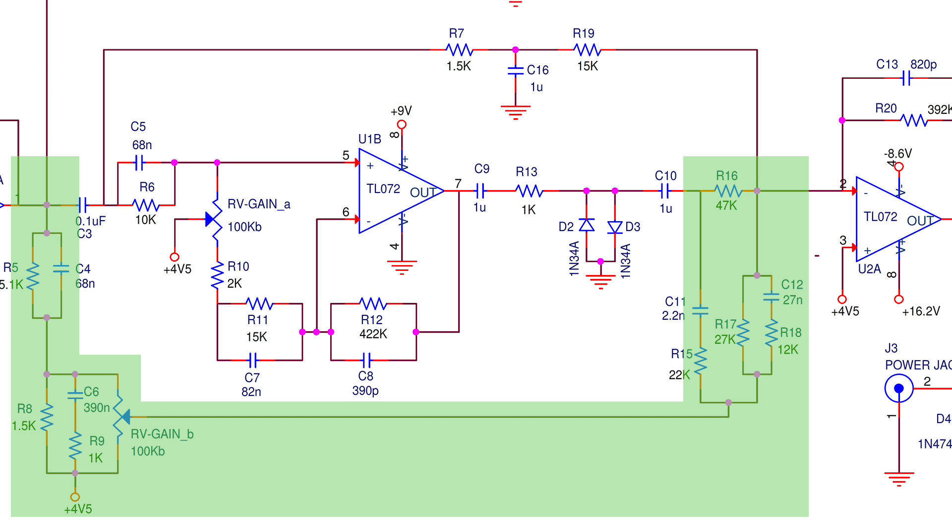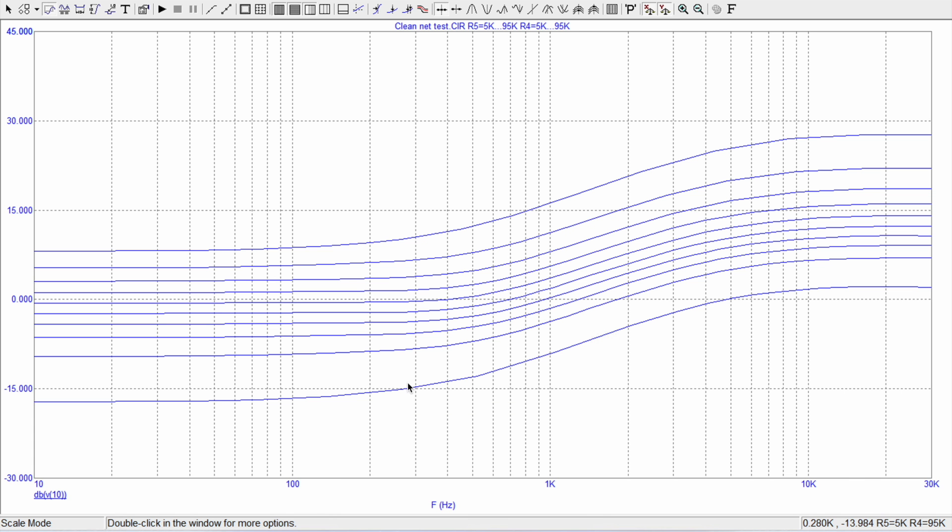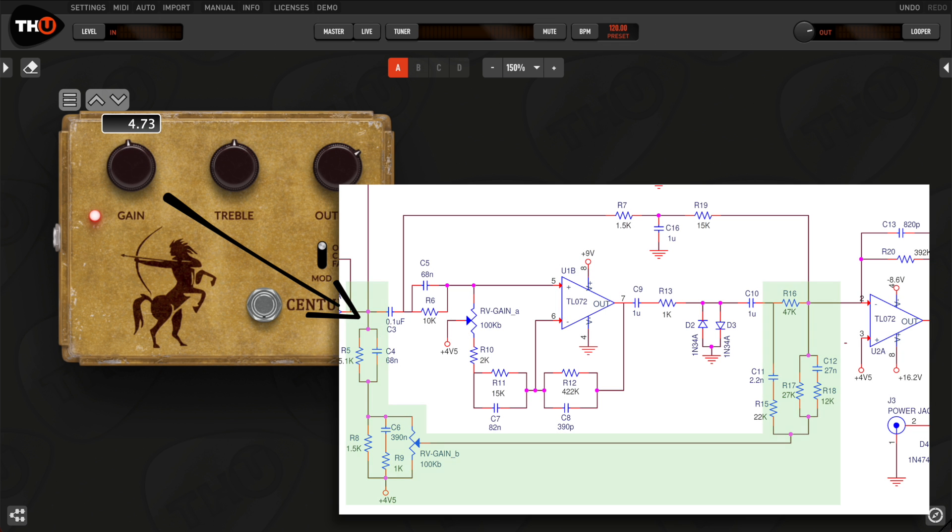The green band applies a complex EQ curve to the direct tone and mixes it with the other bands. The lower the drive setting, the larger the amount which is mixed to the output. This will balance the overall tone at any drive setting.